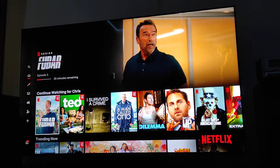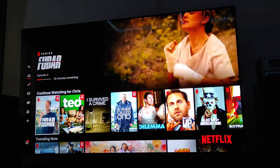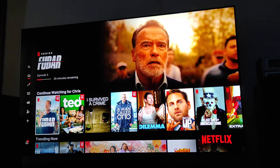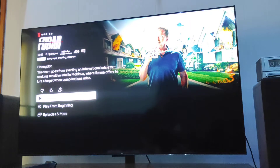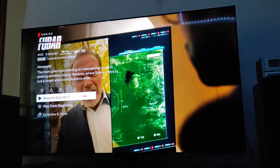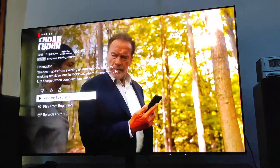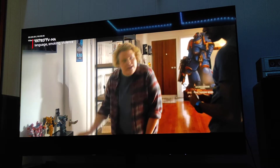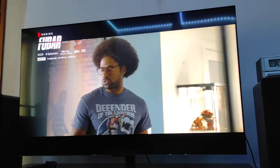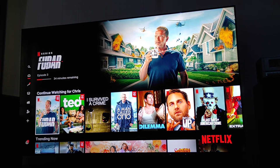With the Dolby Vision IQ — I'm going to be mis-saying all this stuff — I noticed when I was watching this new Arnold show FUBAR, when you first turn it on it's in Dolby Vision Atmos and the TV automatically adjusts to it. I'm going to resume this episode and you'll see up in the top corners it's showing that information. Let's go back to the Home Menu and press the Settings button.